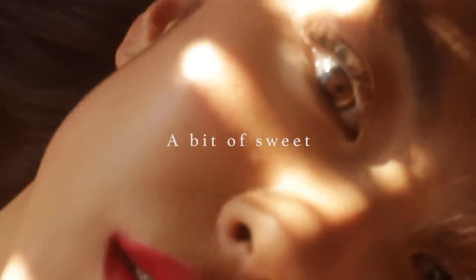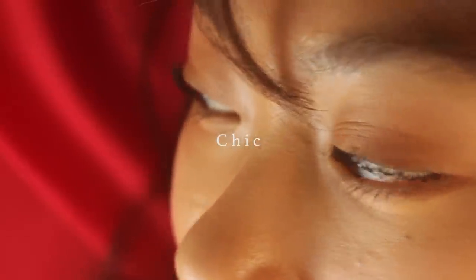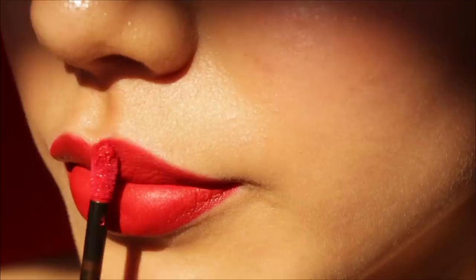Effortless, a bit of sweet, chic, fresh. These are all words I could describe this makeup look, so I want to call this makeup look as 'I Love Makeup.'